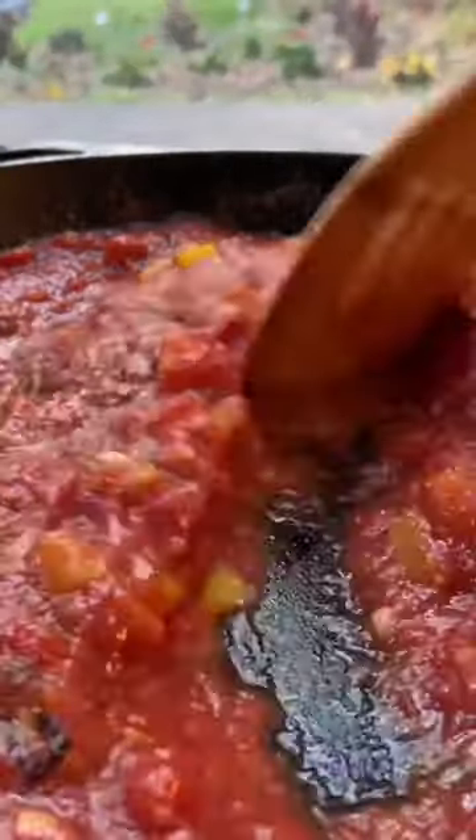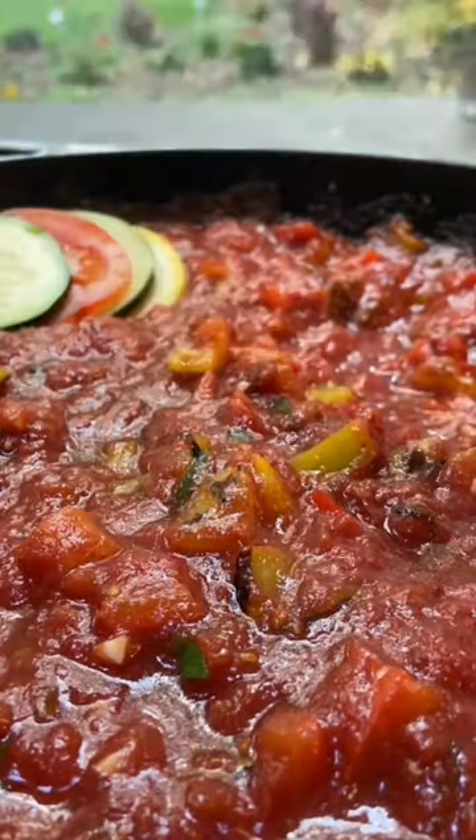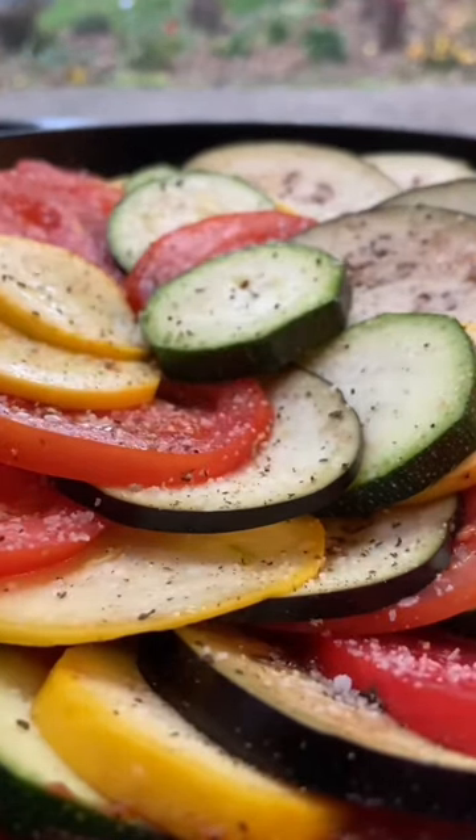Next, give it a sprinkle of some salt and pepper, and then give it a little stir. Then we artfully arranged all of our veggies — I started out with a stack of the four, and then swirled it around until I made it to the end, and seasoned it up with some salt and pepper.